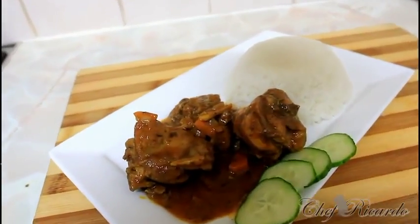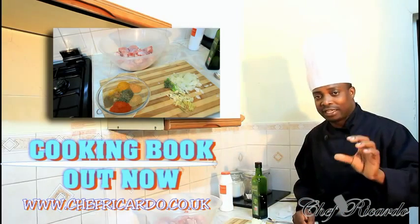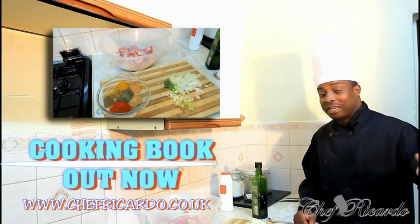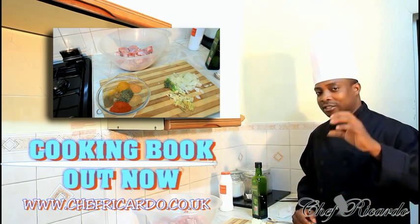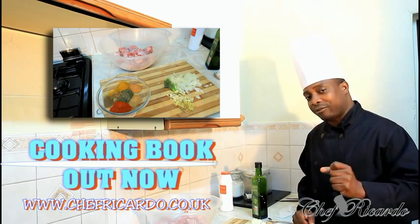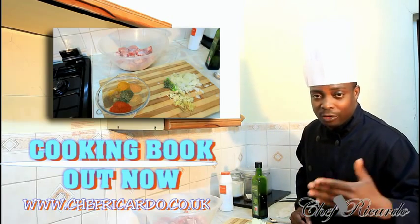Welcome back in the kitchen one more time. It's Chef for the cooking program. Today we're going to show you how you can make yourself a nice lovely secret curry chicken at home in your kitchen. I've been doing curry chicken over the last couple of years and I learn day by day as it goes along. So today we're going to give you the secret of cooking curry chicken at home, serving some plain rice. Hopefully you will like the recipe.